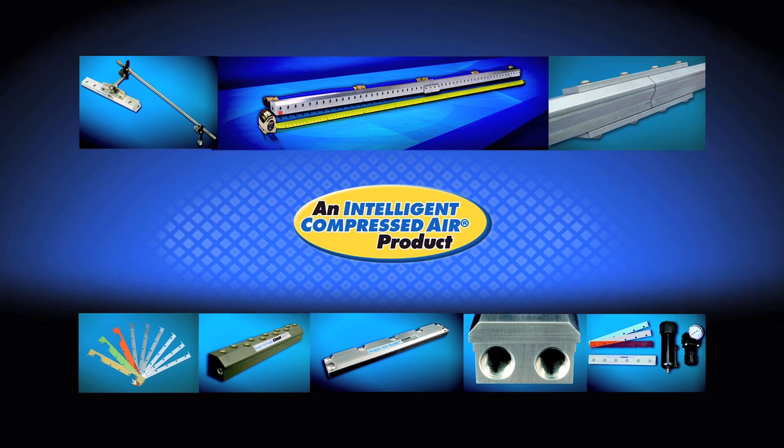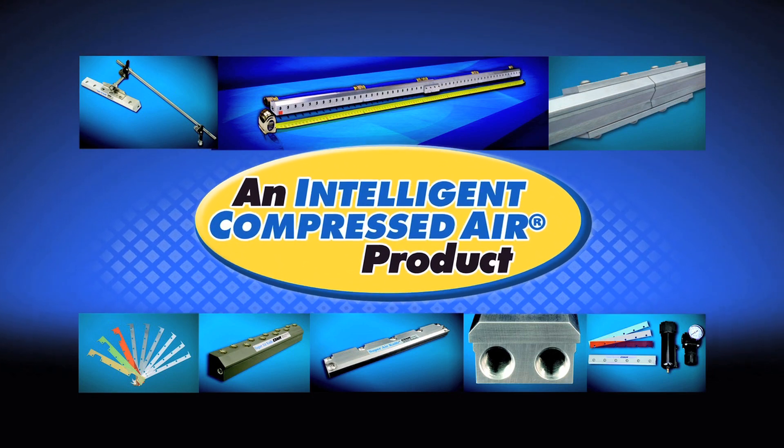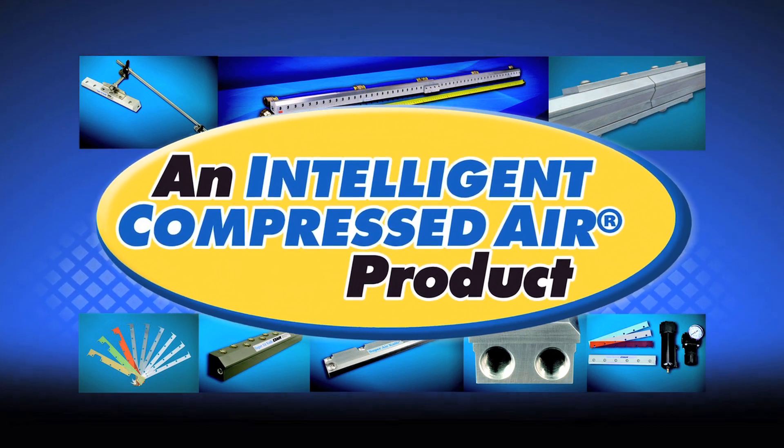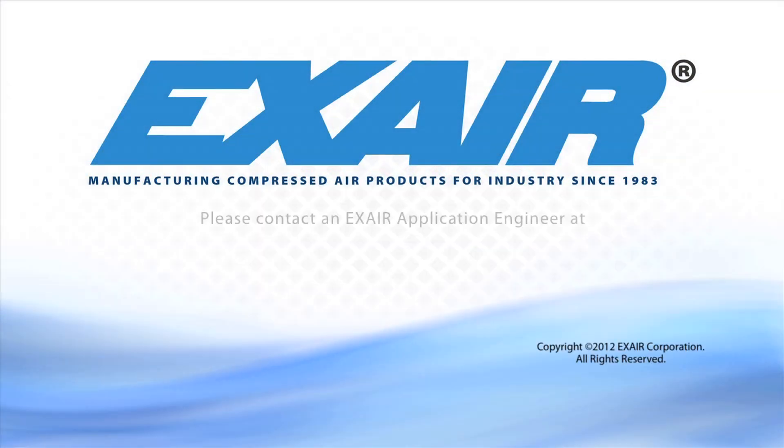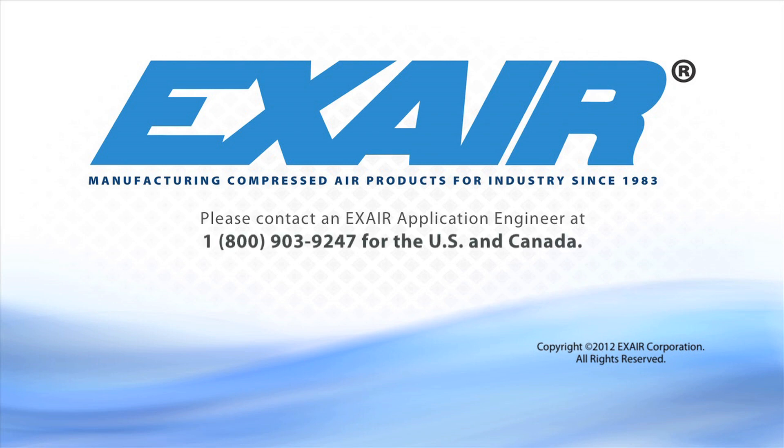Purchase an X-Air Super Air Knife — it's an intelligent compressed air product that is built to last. If you would like to know more about the Super Air Knife, please contact an X-Air application engineer at 1-800-903-9247 in the U.S. and Canada. Our worldwide number is 513-671-3322.